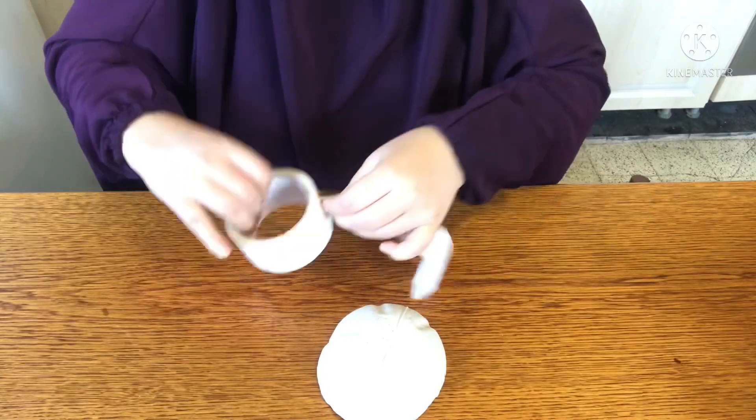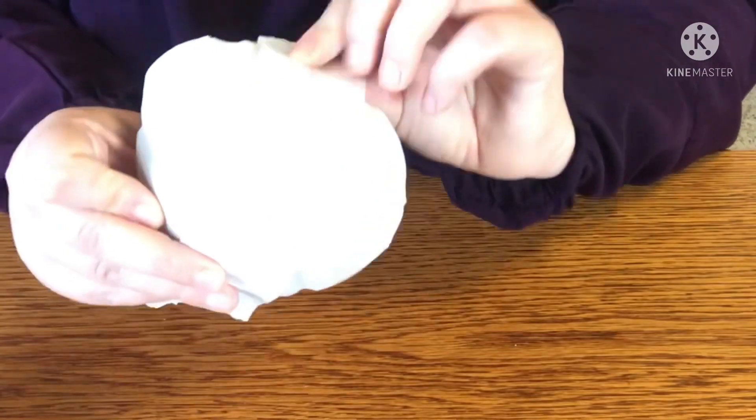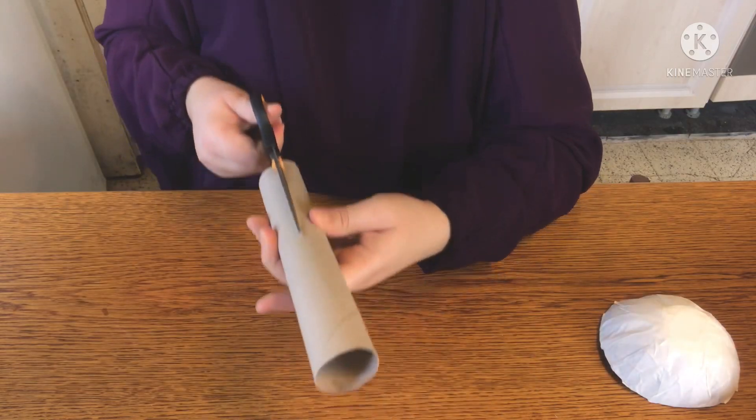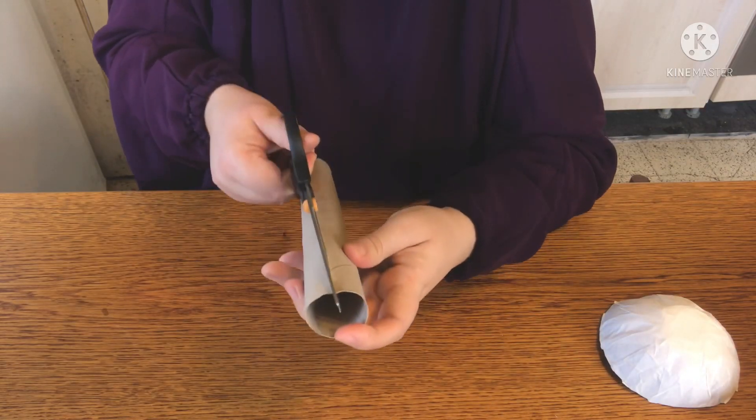Now you're going to cover the entire cap with masking tape, folding it down over the edges and pressing the tape down firmly. This is how it should look once covered.